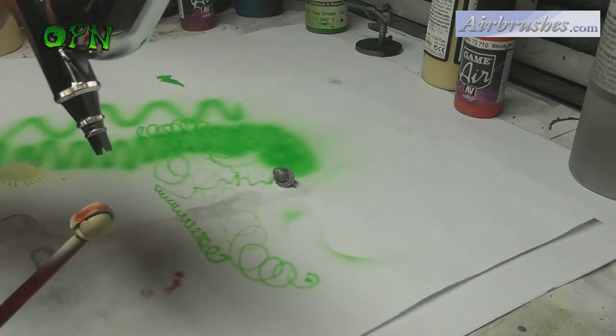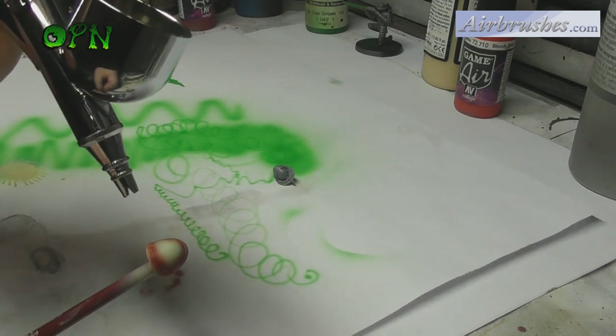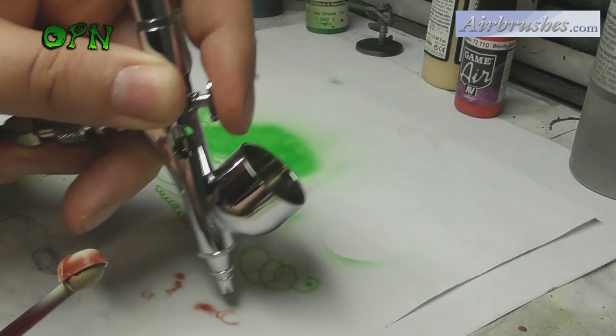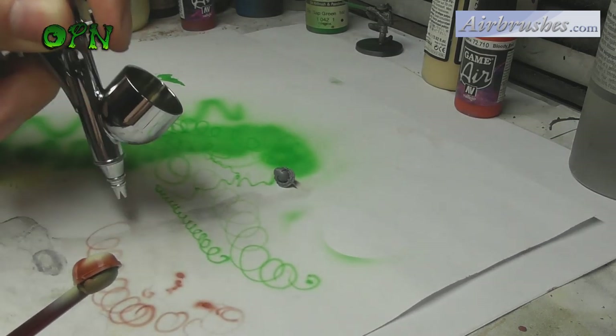There's a technical term used in the miniature scale hobby called object source lighting, or OSL for short, and the Custom Micron airbrushes are absolutely superb at this. You could literally add OSL to a Space Marine's eyes with ease using this airbrush.